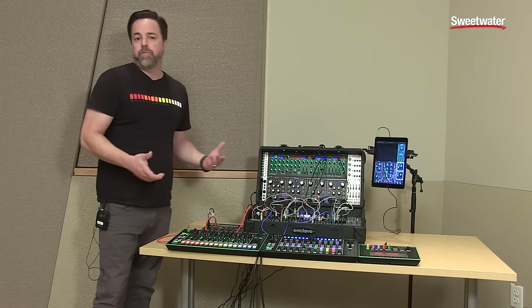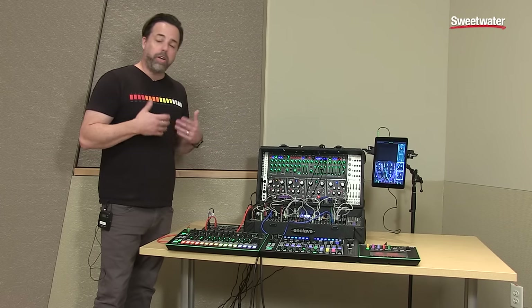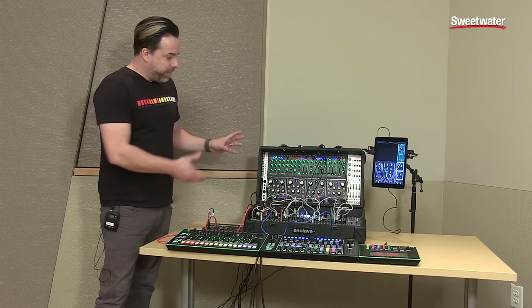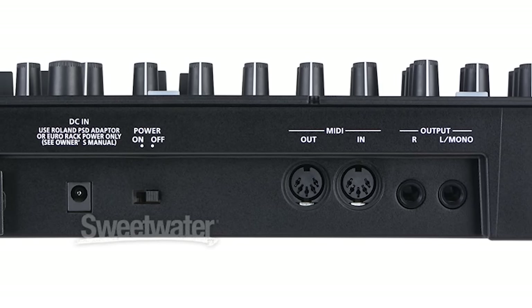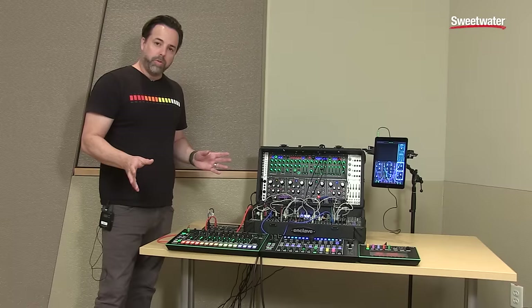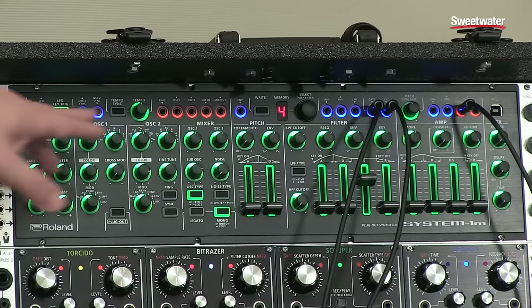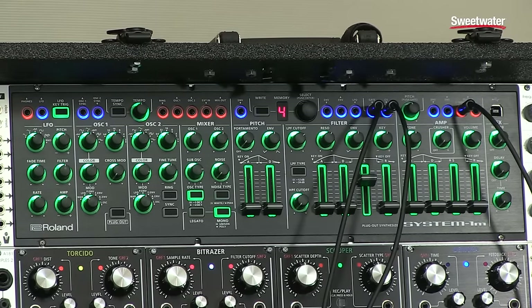The beauty of the System 1M is that for those who are either well versed in rack modular, or who are curious about rack modular, it's a great first stop. It can be used on a tabletop or in a rack with standard MIDI jacks and standard wall power — works just like any other synthesizer module you would expect. But it can be repatched; it is semi-modular. The red jacks are CV gate, the blue jacks are audio, so you can experiment with running other audio through it, repatching the structure of the synthesizer, and incorporating it with other Eurorack or modular gear.